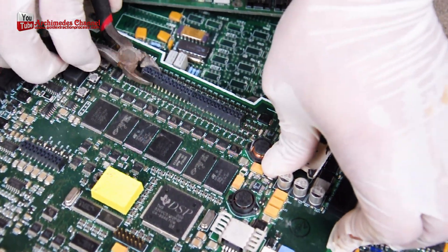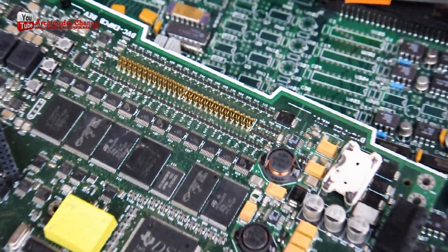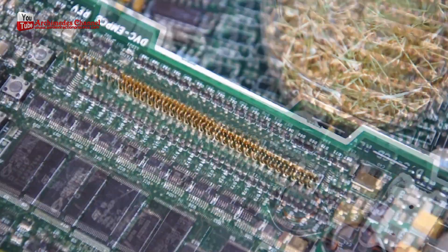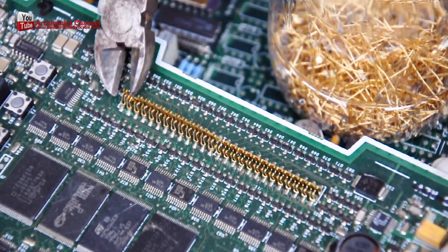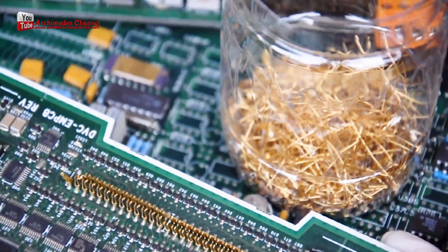Mining gold from electronics and old appliances is commonly known as e-waste recycling. The process involves dismantling electronic devices to recover valuable metals such as gold, silver, and copper, which can be sold for profit.